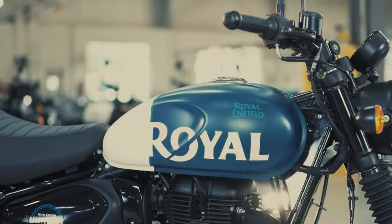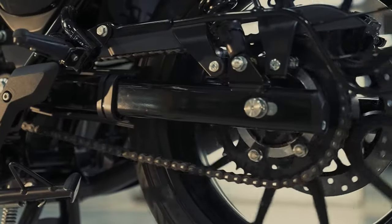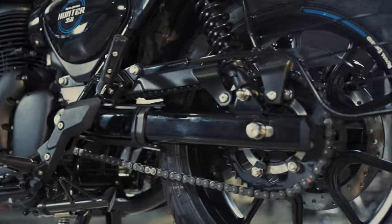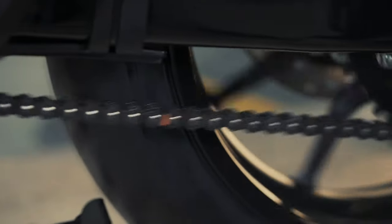Chain play adjustment: one of the first things that any rider should learn is how to adjust the chain play. It will come in handy when you are riding in a place with no service stations around for miles. You will need to check your chain play if there is a rear wheel puncture or rear wheel is not rotating.